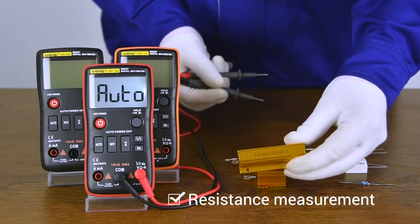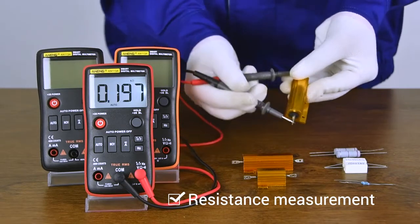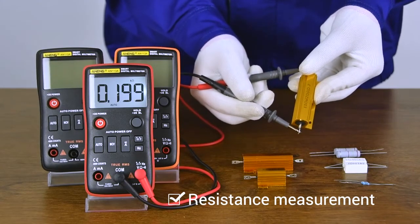Resistance measurement. Both sides can be measured. A-O-R20 model battery measurement.